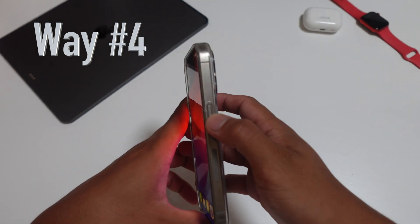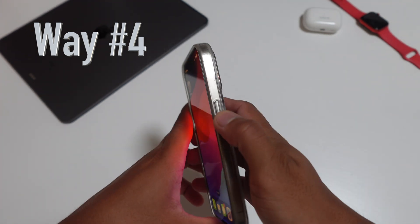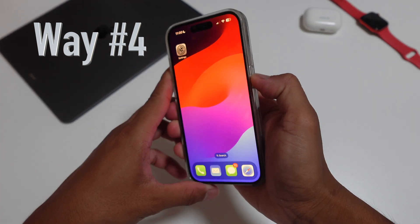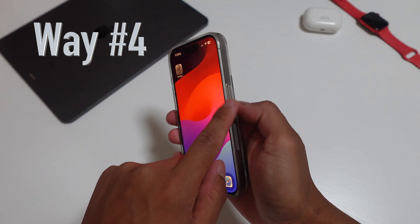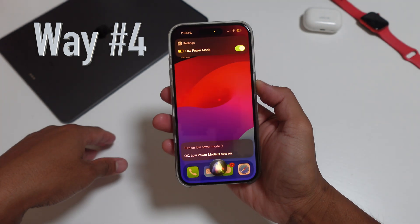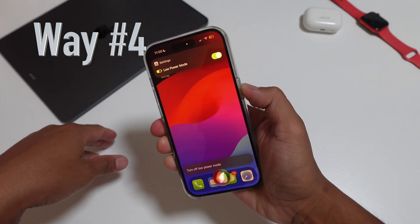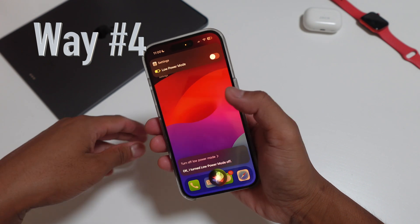The fourth and last way is quite manual. You use your thumb and hold the side on/off button for about one second to activate Siri. Then say: 'Turn on low power mode.' Siri responds: 'Okay, low power mode is now on.' Then: 'Turn off low power mode.' Siri responds: 'Okay, I turned low power mode off.'